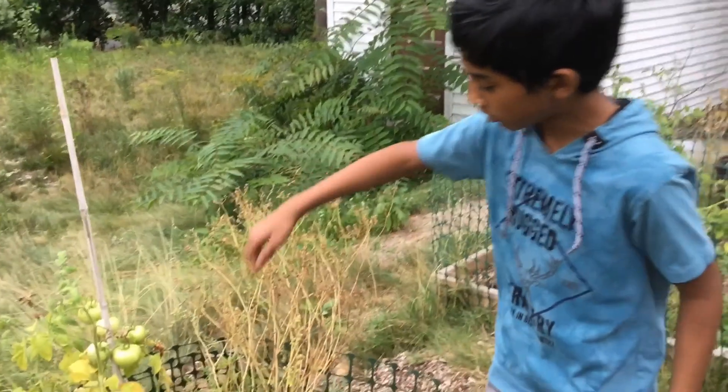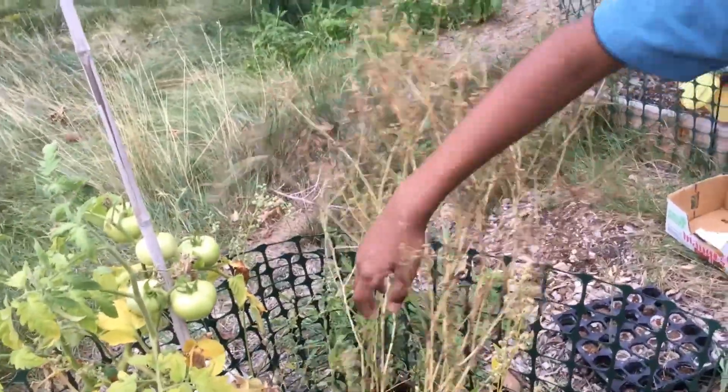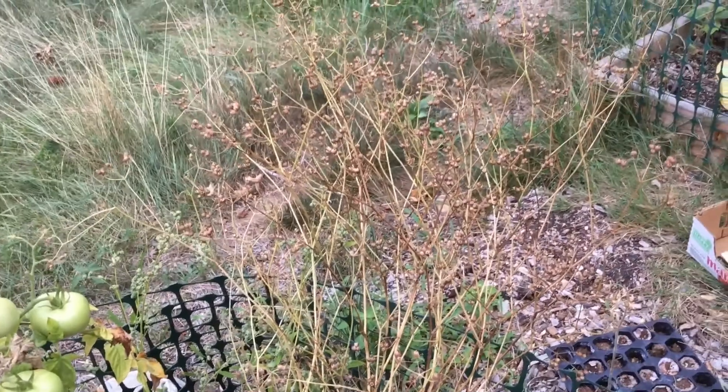And it will also have some green coriander over here. And then after the coriander seeds, obviously you can replant it, get the cilantro again, etc. And it will continue on a loop forever.